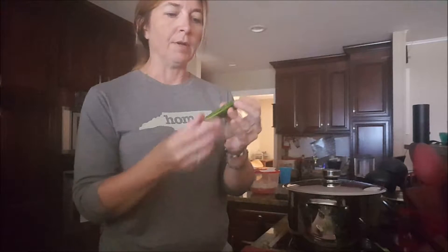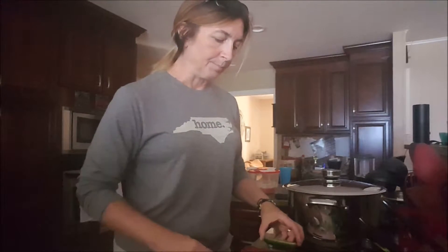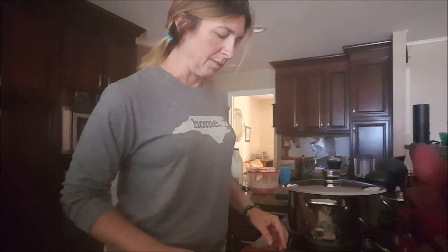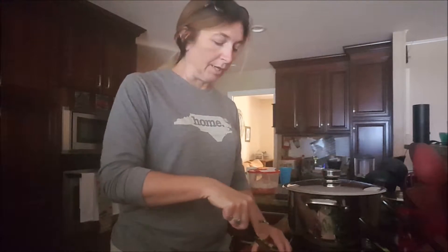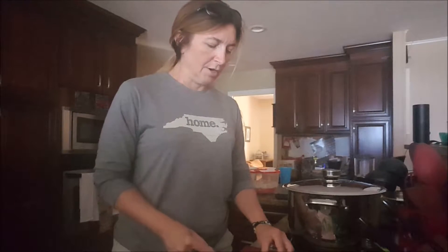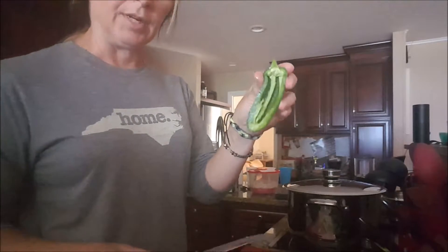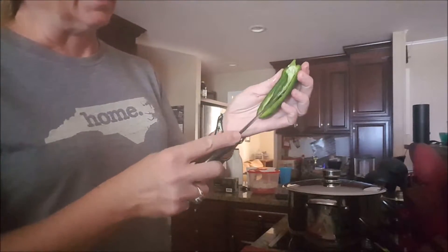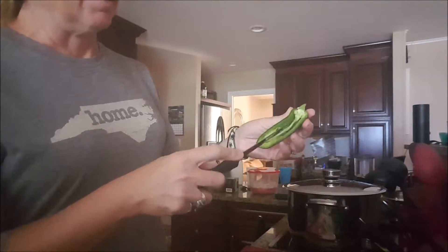Then you have a hollow jalapeño. We're going to stuff these and wrap them in bacon and put those in the fridge for tomorrow, then just pop them on the grill at the tailgate for really yummy jalapeño poppers. Here's the other half — there's a little membrane in there and you just cut it out, so be careful.